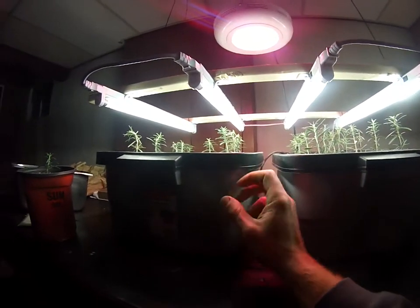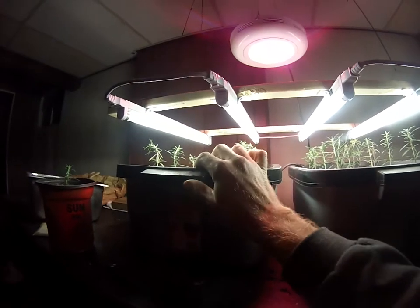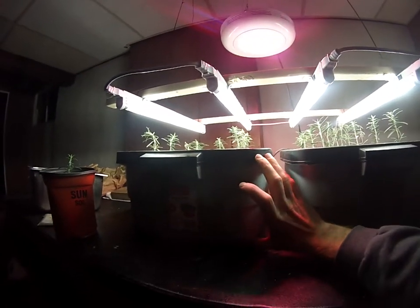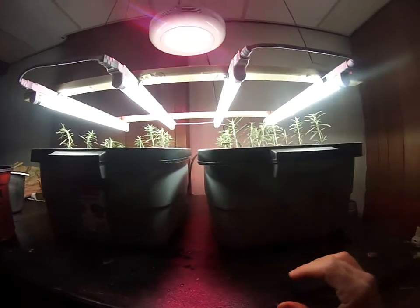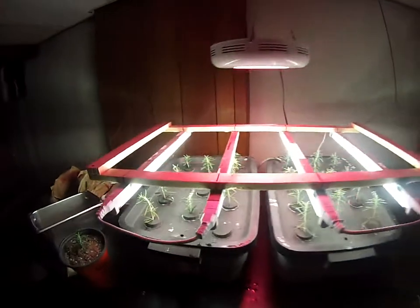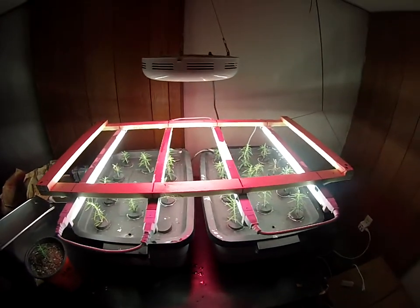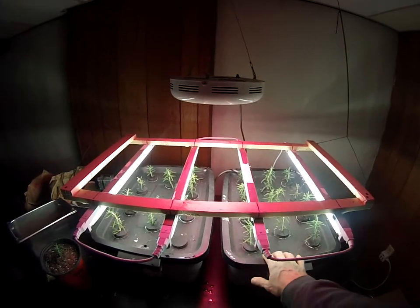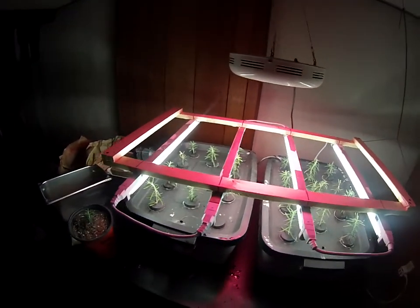These reservoirs are just Rubbermaid totes. I chose them because they're pretty durable and kind of flat — maybe eight inches deep, maybe seven. You don't need it super deep, but you could use any waterproof reservoir. It just needs to be dark — it needs to not allow light, or a whole lot of light, to pass through.